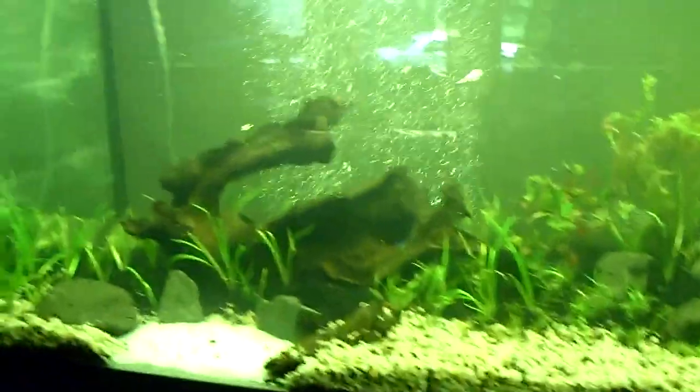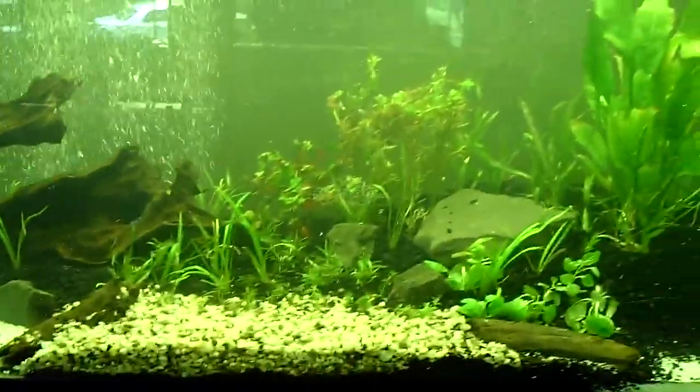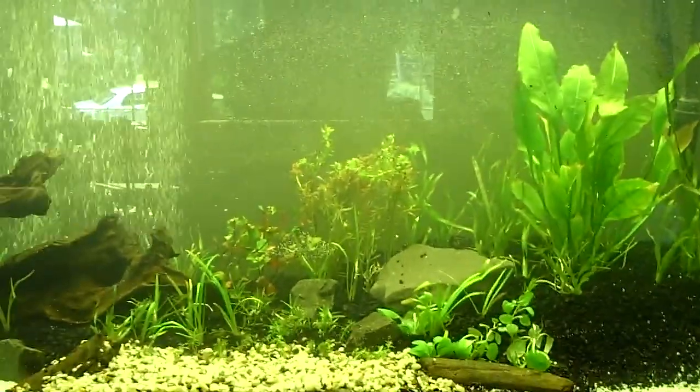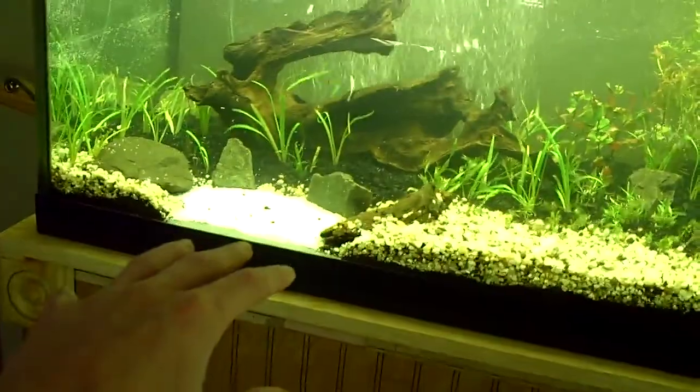Everything is natural here — everything was found. The driftwood was found in a stream, all the rocks were found. I just gotta give a big shout-out to Dustin, who taught me pretty much everything that was used to put this whole tank together. So thanks a lot, and there it is — you got the lower sand down here.